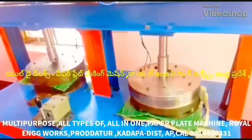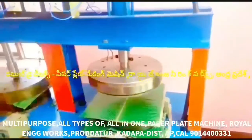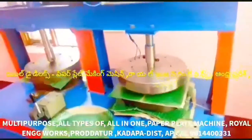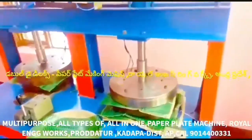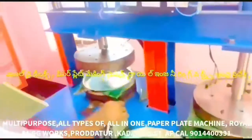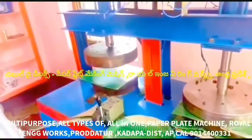This video is about multi-purpose paper plate making. This is an all-in-one paper plate making machine. This is a semi-automatic hydraulic double-die paper plate making machine. There is also a bearing die. We have two HP motors with domestic interconnection.